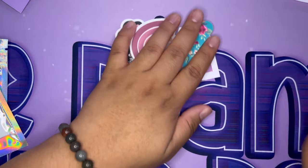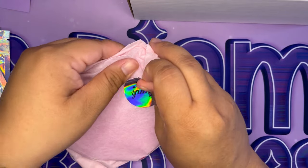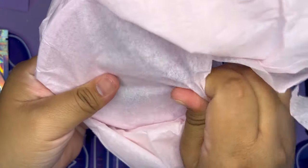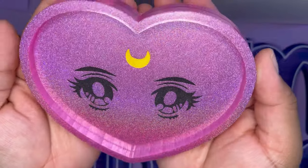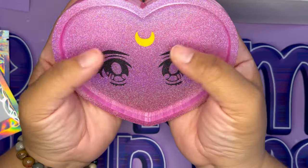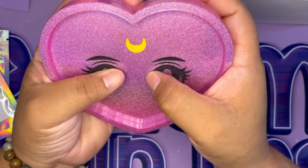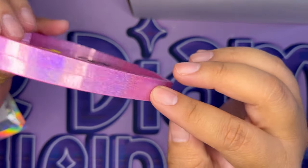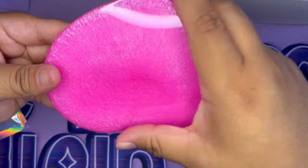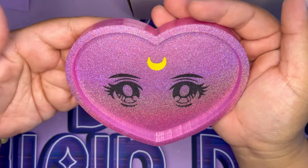Bonus unboxing! This is not a sponsor — it's a Sailor Moon purchase. Someone on my Discord sent a link to this and I immediately bought it. If you're not part of my Discord, join us — we're posting Sailor Moon stuff. Look at this — isn't it absolutely gorgeous? It feels a little rough, maybe resin? It's holographic right here. It was from an Etsy store — very nice, beautiful.